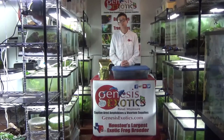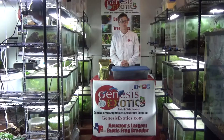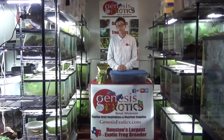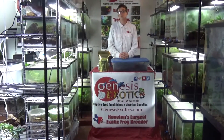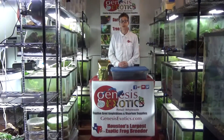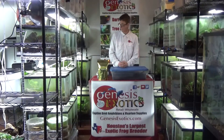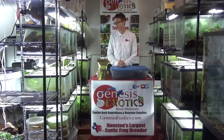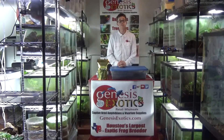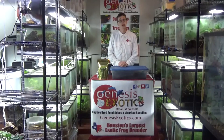Springtails and isopods both work together to create a living, substantial ecosystem within your tank. Isopods are also an extremely good source of food. Reptiles and amphibians especially heavily rely on vitamin A for basic homeostasis. Isopods are very high in calcium and also very high in vitamin A.